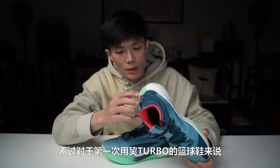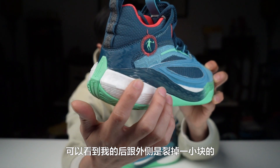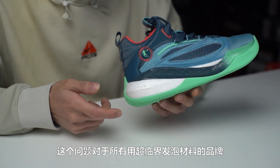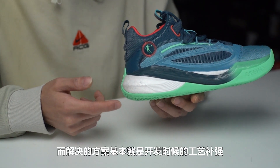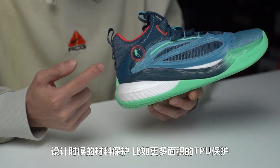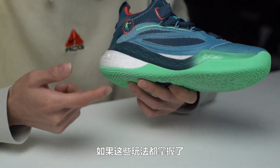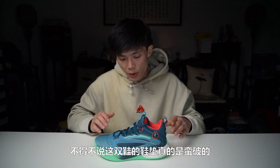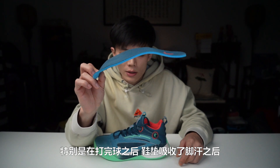For a shoe debuting the new GoodTurbo midsole, it's been used very successfully. However, using supercritical foam material for the first time inevitably brings anti-tear durability issues. You can see my outer heel has a small chunk that has cracked off — likely from contact during play. This is a challenge every brand faces early on with supercritical foam. Solutions include applying treatment agents on the foam surface, adding more TPU protection coverage in the design, or fully encasing the foam. If they master these techniques, future products will be very promising. On another note, the insole is honestly quite poor — especially after playing and absorbing sweat, it becomes limp and degraded.